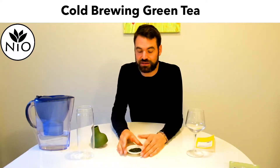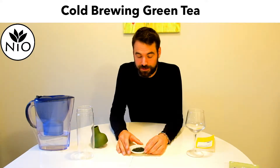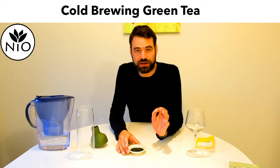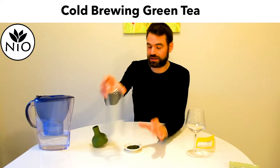So it's a really nice tea, also good to do with hot brewing, but today my idea is to show you how easy cold brewing is. So let's have a look.